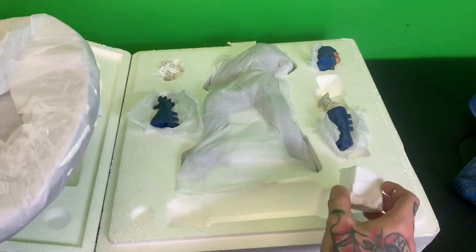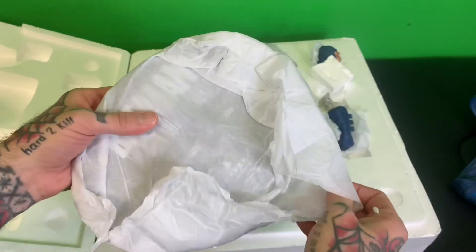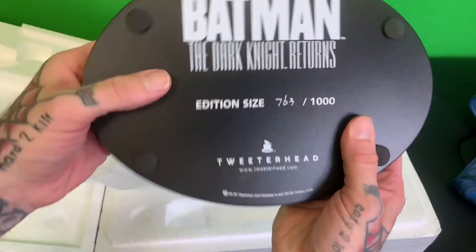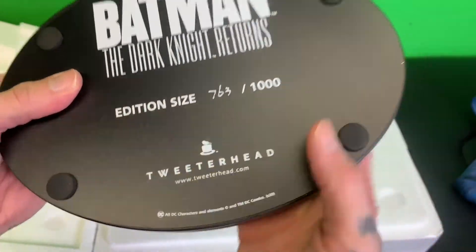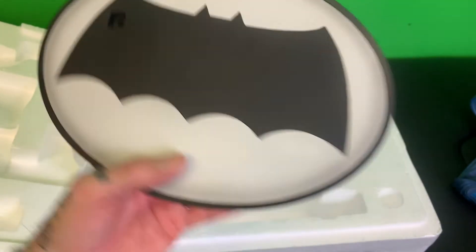Now the base. We got a civic piece right here — Batman Dark Knight Returns, edition number 763 out of 1,000. Tweeterhead. Sick, got to love that.